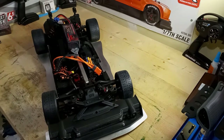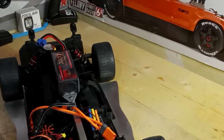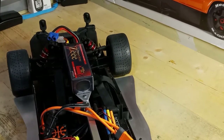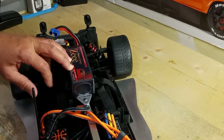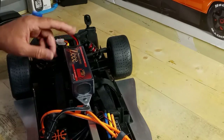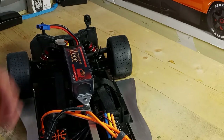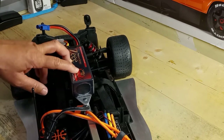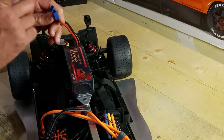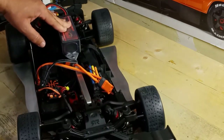You'll also notice there's a battery pack — let me zoom in. That battery pack runs my lights. It's a 3S 11.1 volt, 5200mAh, 100C battery. The 100C rating doesn't really matter in this case, but those are the specs. I use this to run my lights — brake lights, fog lights, and headlights.